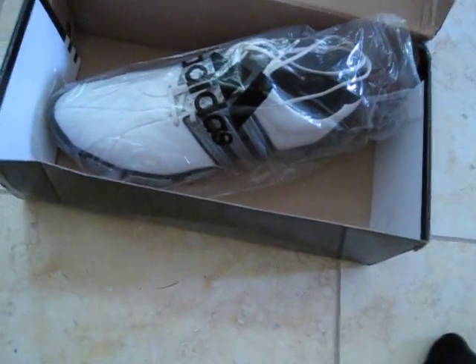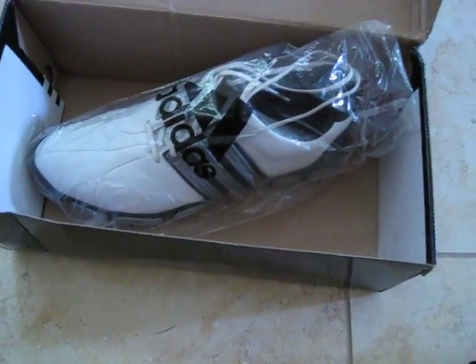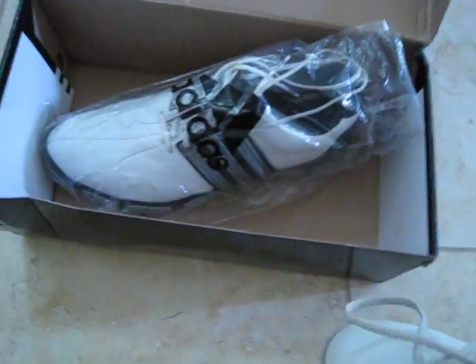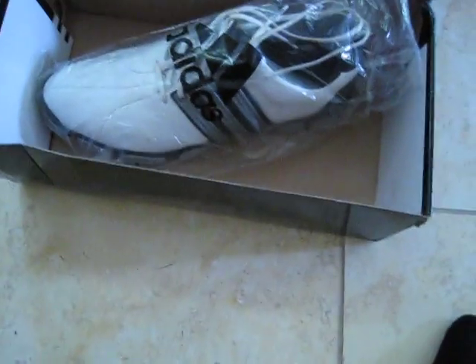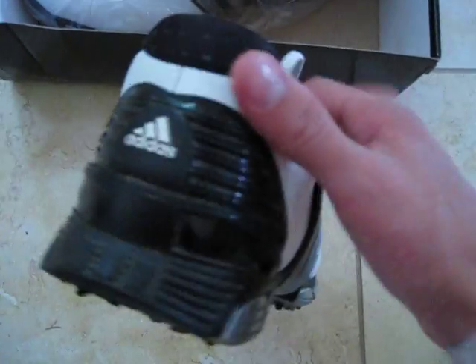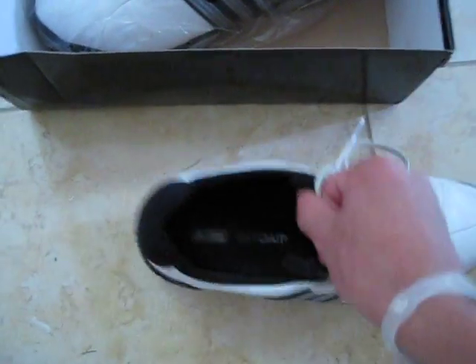These have been worn by me this whole season. They come in this plastic bag when you buy them. I've had these for about four months and they're pretty good.